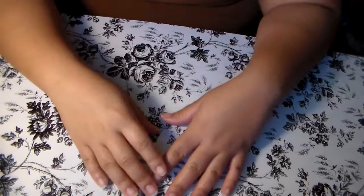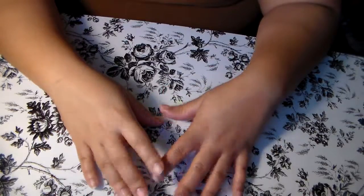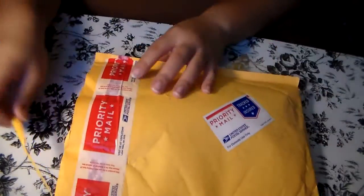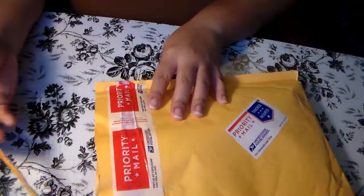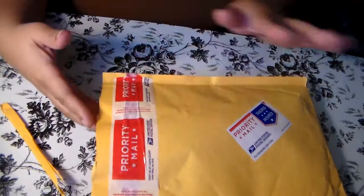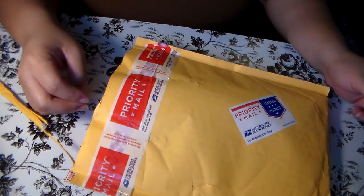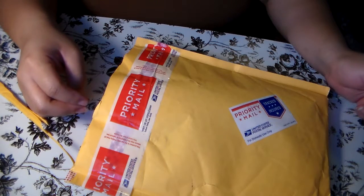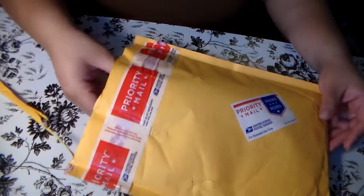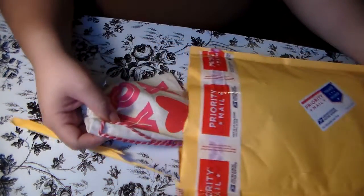Hi everyone, this is Laura again and today I have a happy mail share, so let's get straight into it. This is the envelope that came in - it's already cut open so it'll be easier getting into it. I'm not going to show the front side because it has my address. This is a swap that I did on the YouTube group called Snail Mail Flip Books and More. Kamika is the originator of the group.